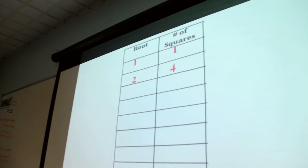What does two by two mean? It means two down and up and two across. And when you had one square, how long was the side? One. When you had four squares, how long was one side? Two.